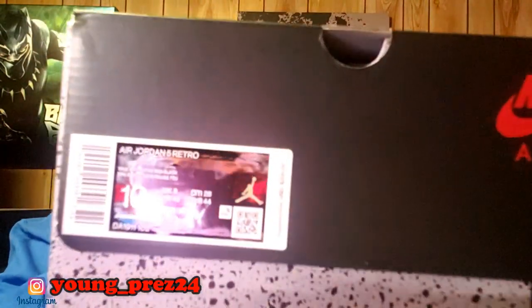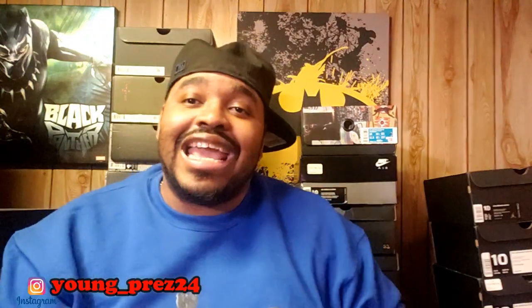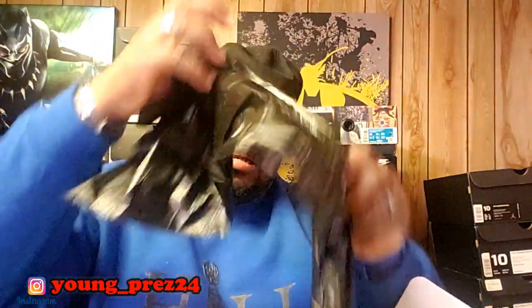Let's get it started. Boom — you already see that. If you can read labels, you already know what that is: the Air Jordan 5. I got this from Hibbett. Here's my receipt and box. Got the little stamp right here, got the little green dot in there as well, black paper. Boom.